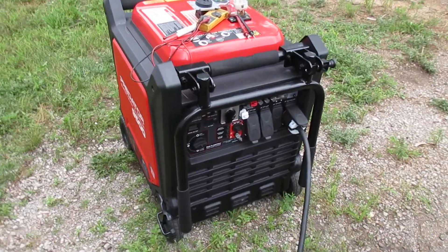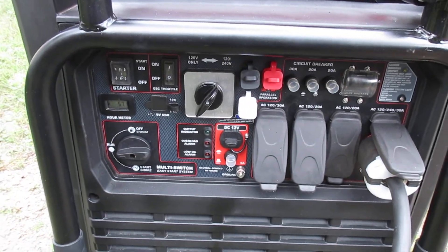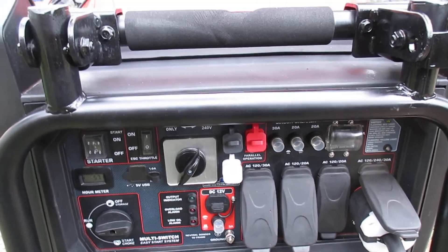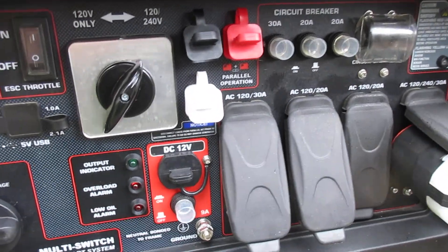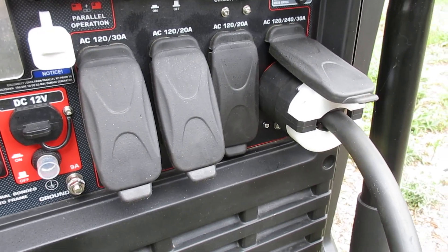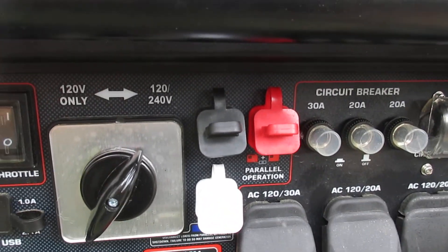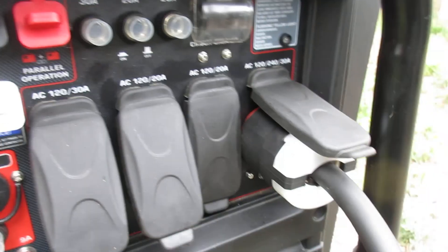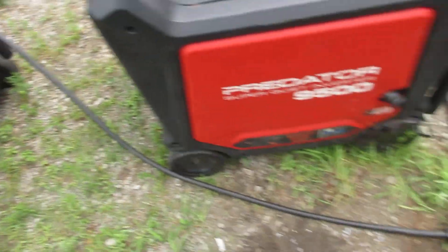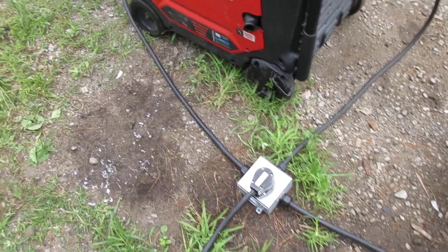The first thing I did is I pulled the panel on the 9500 to see how the parallel ports are wired inside. It turns out they are wired directly into the legs of the 220 electrical. So you really don't even need them — you can just create a plug and a Y cable, tie them together on leg one, and it'll work just the same.